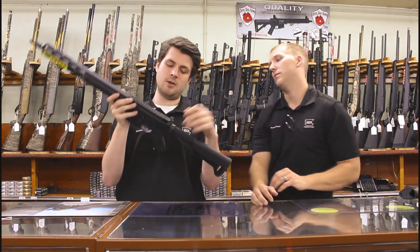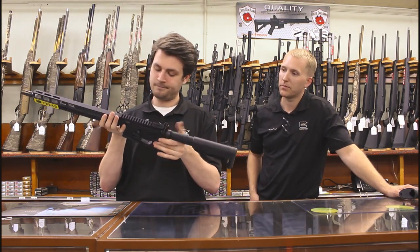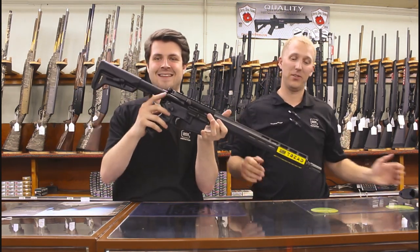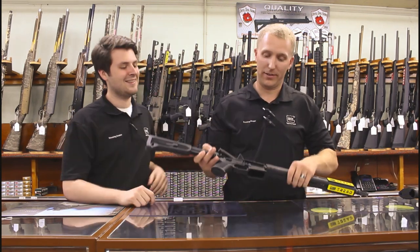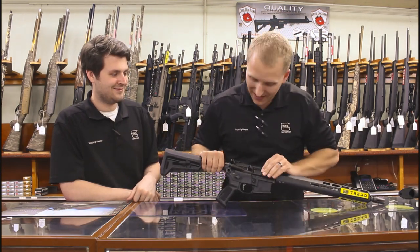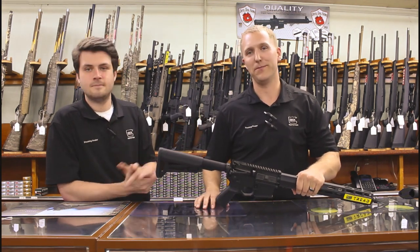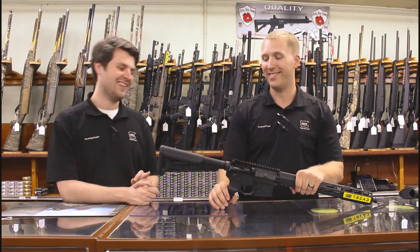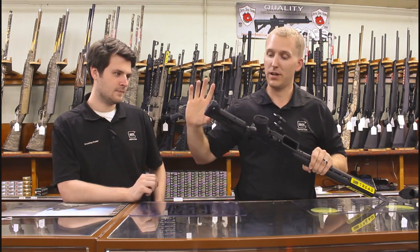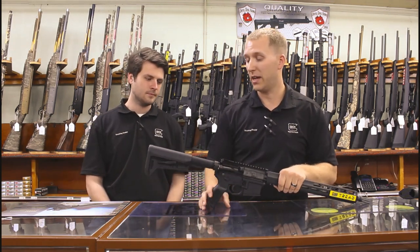You also have QD points on the receiver and of course a forward assist — that's a whole other video debate. Moving on: it's got a six-position buffer tube with a Magpul SLK stock, which is nice — definitely better than a plain-Jane GI stock.